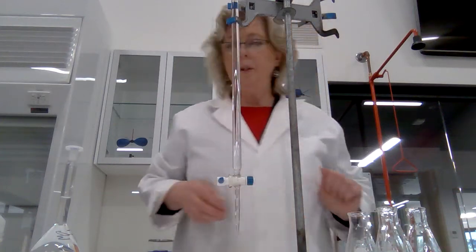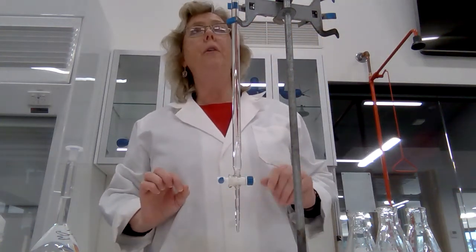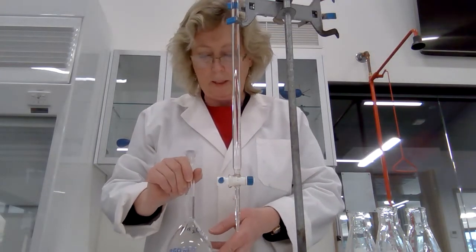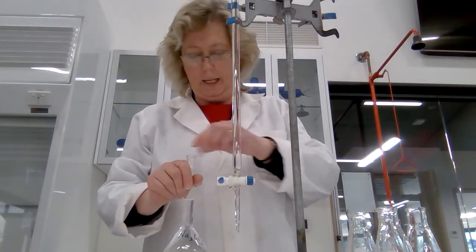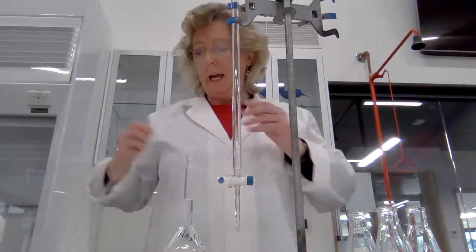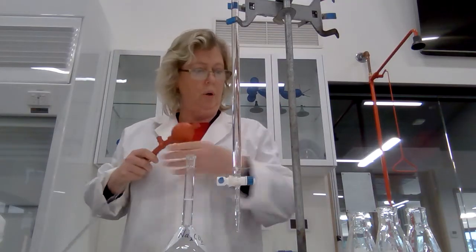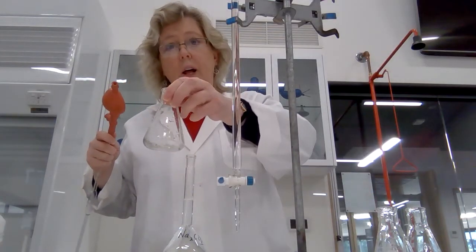We're going to do a titration of hydrochloric acid with our standard sodium carbonate solution. The sodium carbonate solution is going to be taken up using a pipette into our conical flask, which we'll then use for the titration.